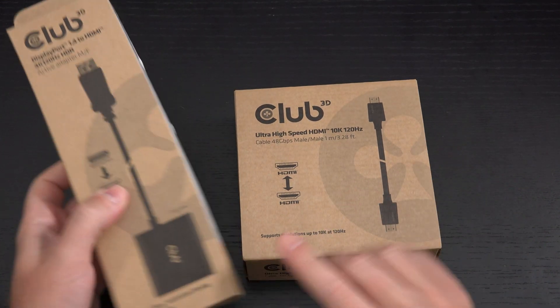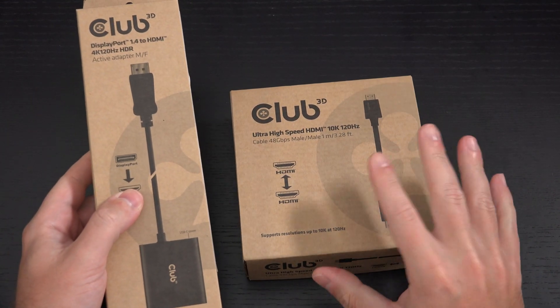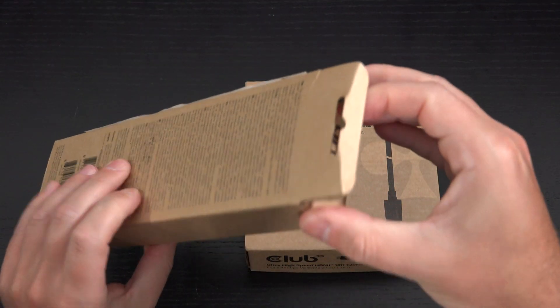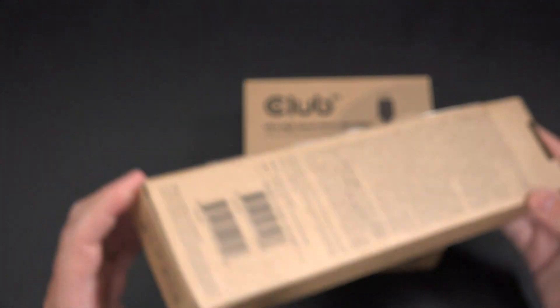This again will set you back around $55 and the cable around $22 to $23. So at least on paper, this appears to be a no-brainer for the purposes I'm employing it for.